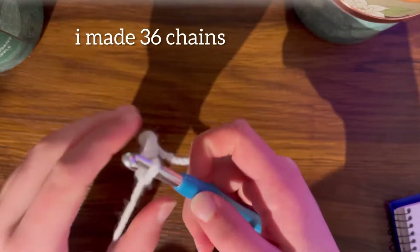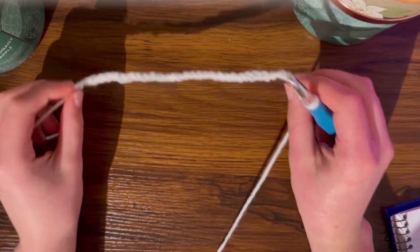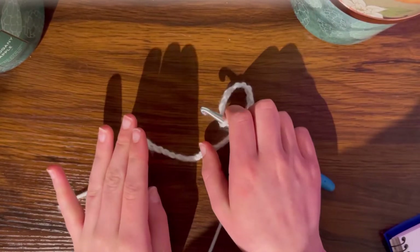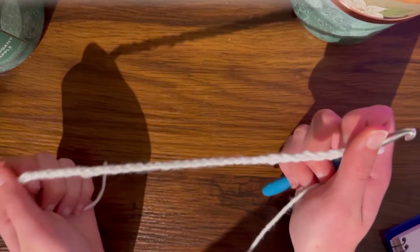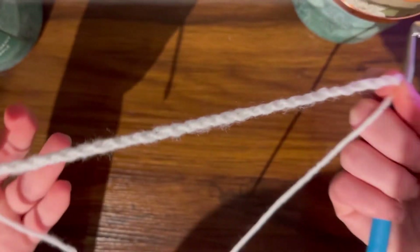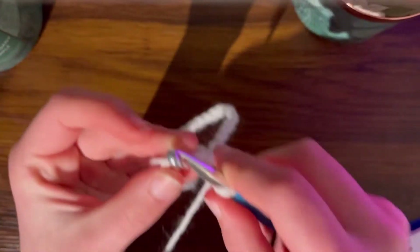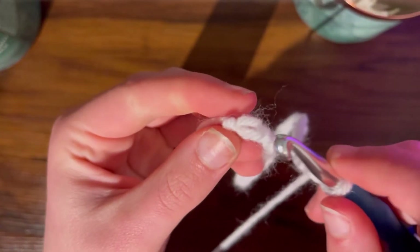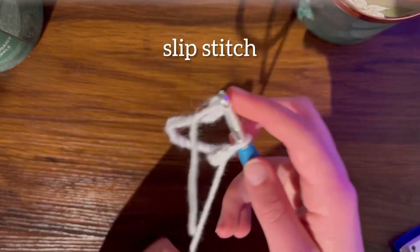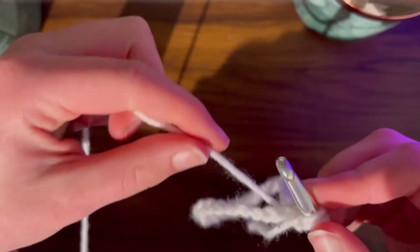I've made 36 chains. You can measure your chain around your ankle - just make sure this area fits around your ankle. Now we're going to move on to starting your next few rows and your first section. Make sure the chain isn't twisted - kind of flatten it - and then bring the end up to the first hole that you did and put your hook through.